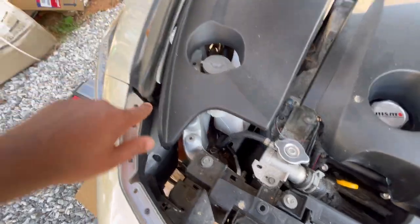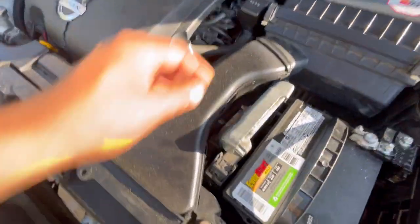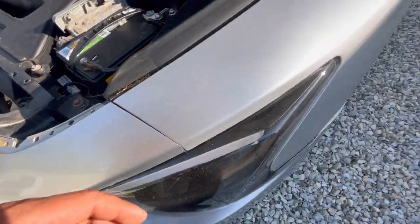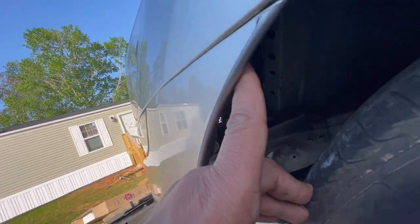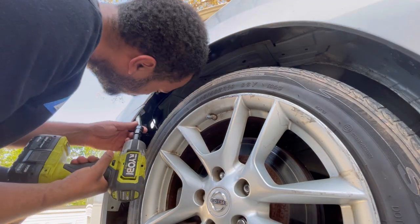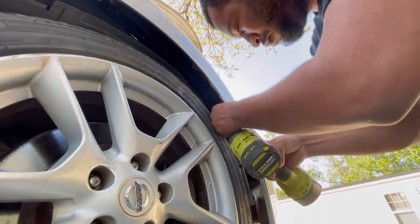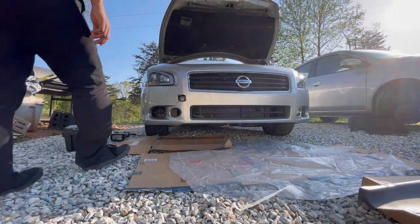Next we're going to remove two 10mm bolts, one right here and then one right here. I never re-bolted these, but you just take out two 10 mils. Now we're also going to remove a 10mm that's in the wheel well — there's one where my fingers are and then one on the opposite side. Now we can remove the bumper.